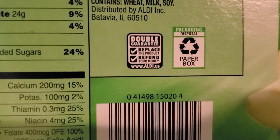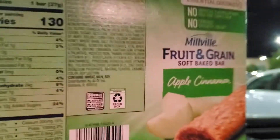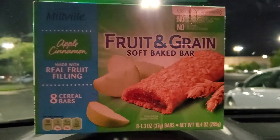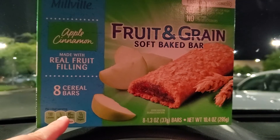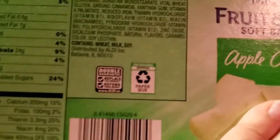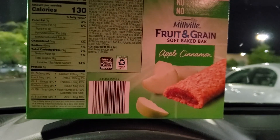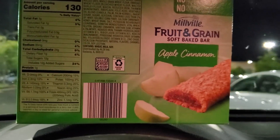Always look out for the double guarantee. I noticed it wasn't on all items, but some do have it. So if you purchase a product, bring it home, try it for the first time, and you're just not feeling it and don't want your money wasted, you can go right back to the store and get a refund, or they'll give you a similar product for free to try. I am brand new to Aldi so I had no idea they offered this — let me know in the comments if you've had an experience with this or if you already knew about it!